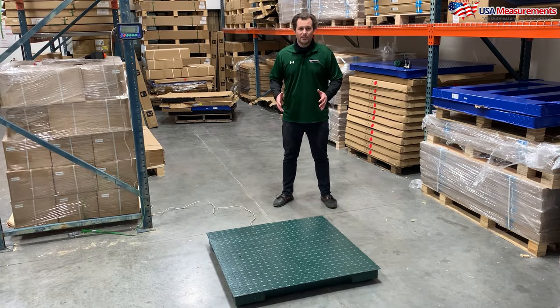I'm Fred with USA Measurements, and with all the scales online these days, how do you know you're getting a heavy-duty product? Well, let me show you what I mean when I say heavy-duty.